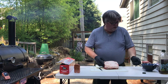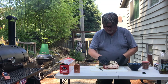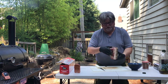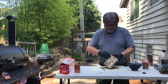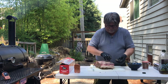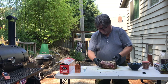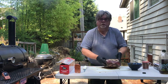First thing we're gonna do is go ahead and put our rub on here. This is just some Italian style seasonings — some oregano, rosemary, and some other herbs. This is going to go on first and act kind of as our binder. There's a little bit of olive oil in it, and then on top of this we're gonna come back with just our standard salt and pepper rub.